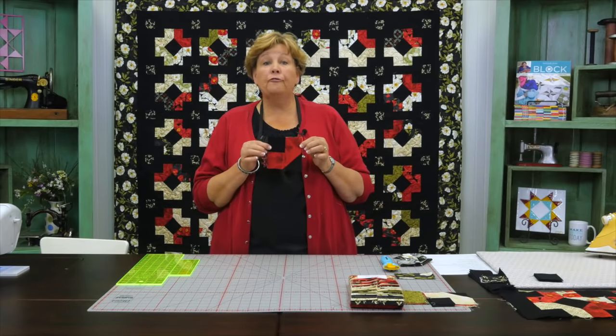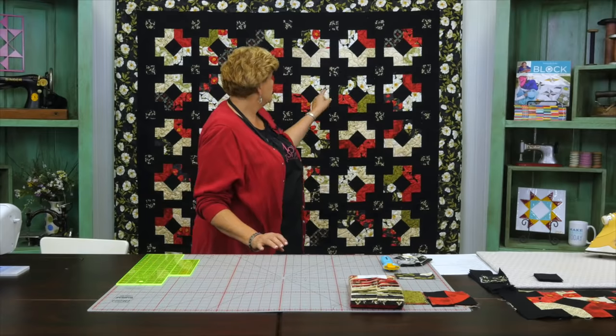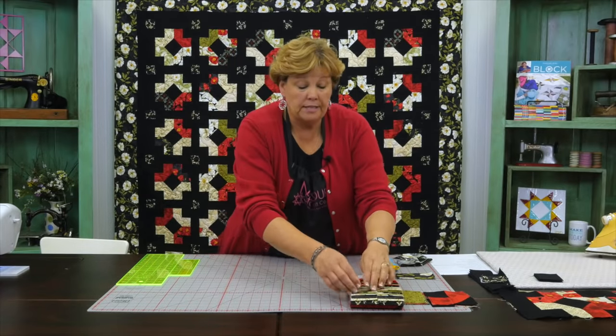To make this block we're really talking about this little block right here. Four of these makes one of the big blocks. So what we're going to do is we're going to take a strip.